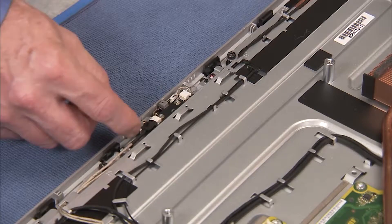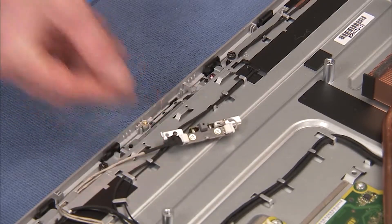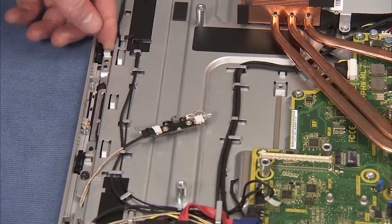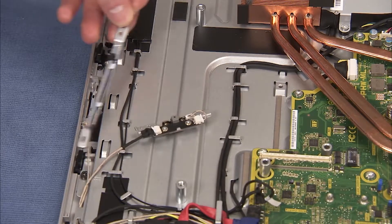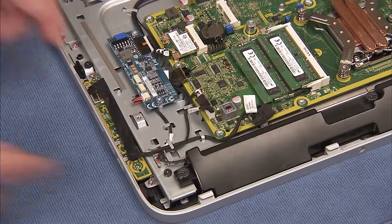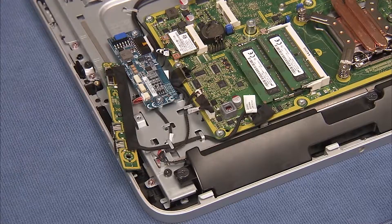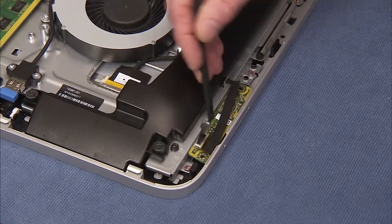Partially remove the microphone assembly and the webcam assembly. Partially remove the right I/O board and the left I/O board.